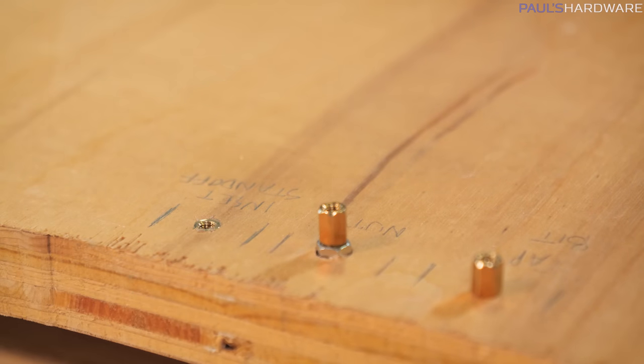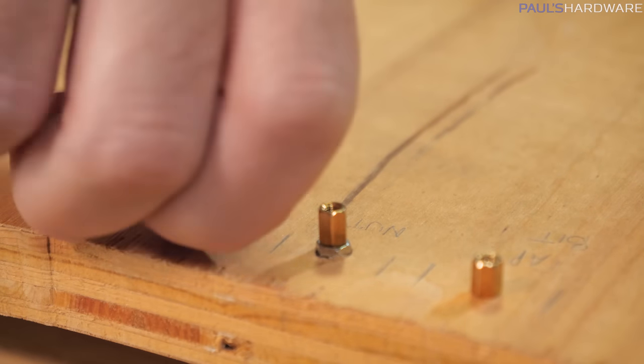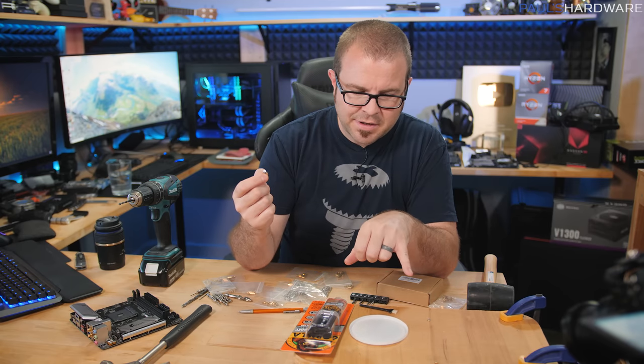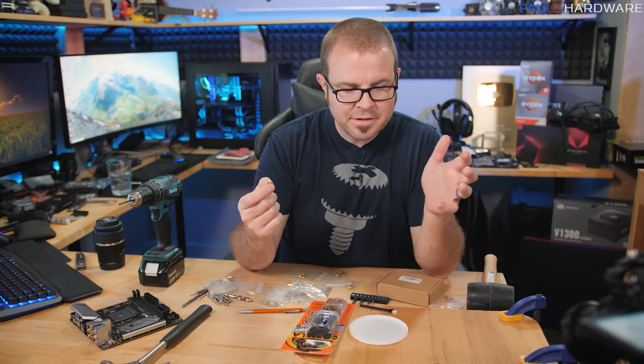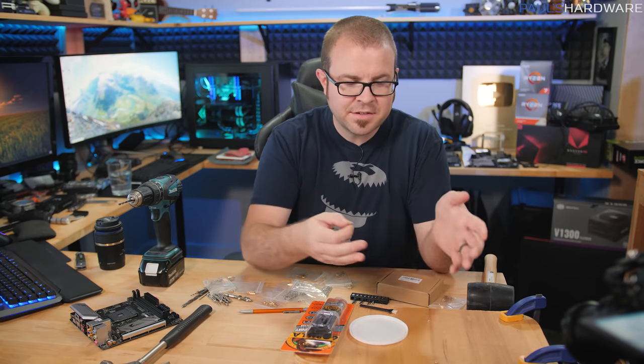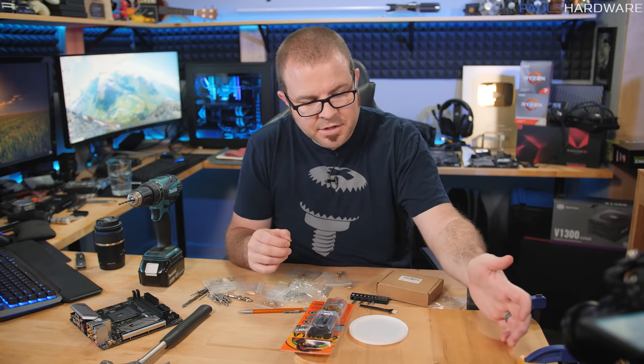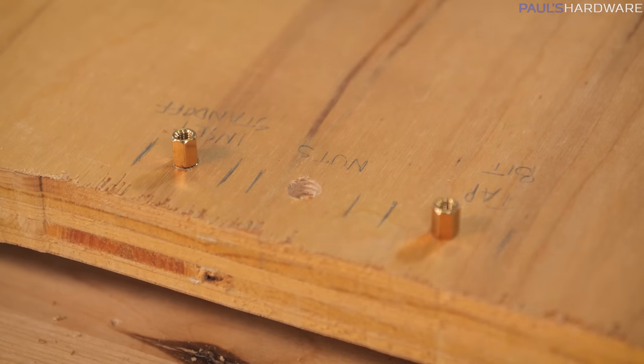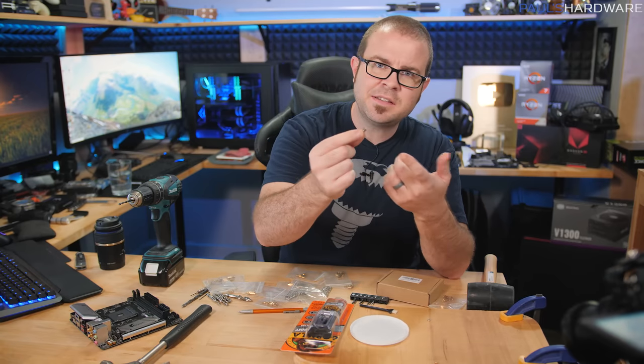Wow, that might be a winner right there. So that was actually pretty quick, and both the tap bit and the inset standoff method have proven very effective, at least in this initial go at it. They seem very sturdy and they're staying in there. I'm leaning towards the inset standoff method myself.